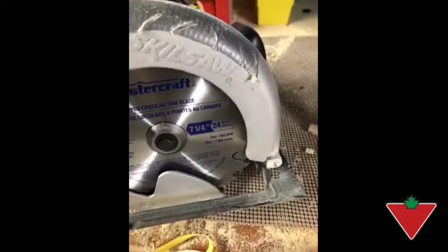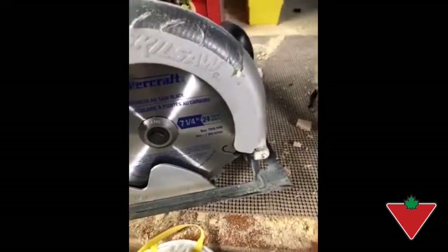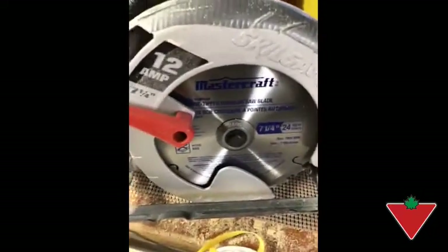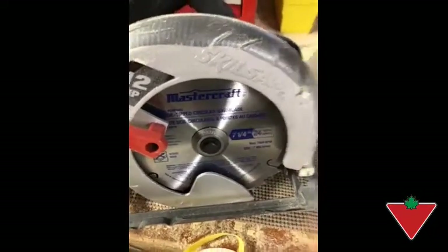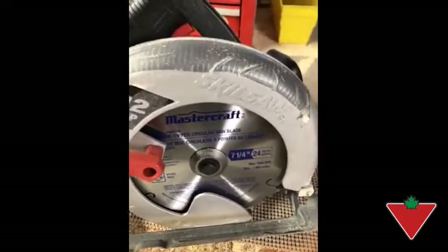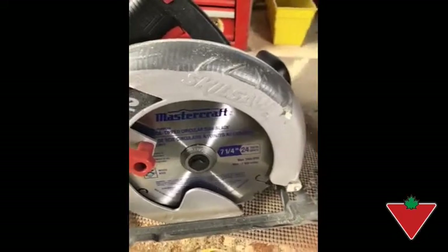Anytime there's a safety feature built into a tool, I'm all for that, and for this reason I recommend this product. If you're in the market for a saw blade, I'd recommend considering this blade.